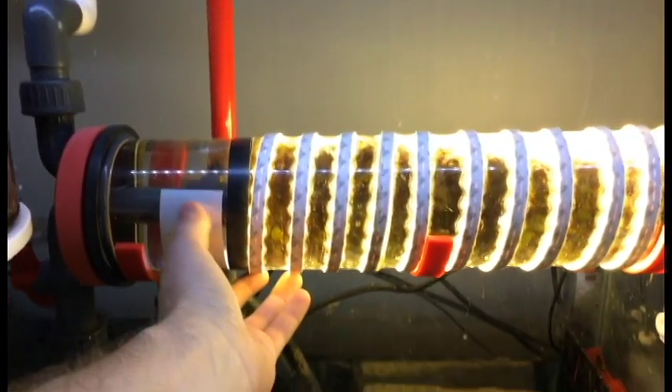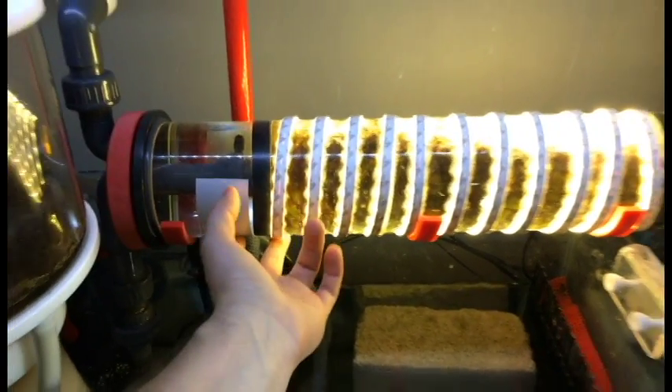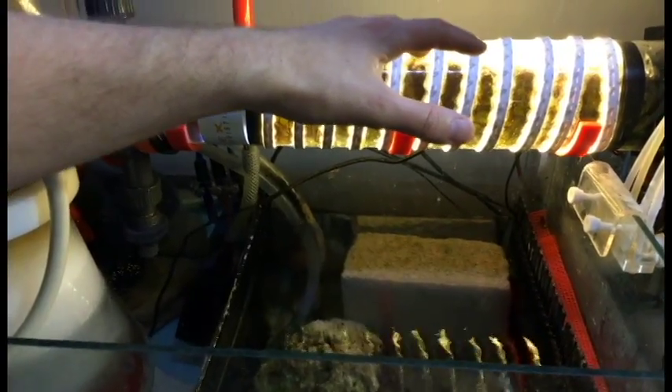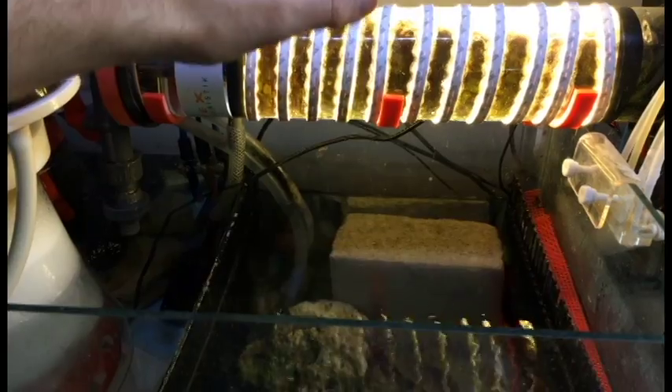I picked up this old Vertex reactor for about 50 bucks, which is kind of the heart of the whole system. This thing's been working pretty great, and if you remember my previous videos, I had a 90 watt Evergrow LED that sat right here, and it did an amazing job — kept my phosphates at 0.03 or lower, which was pretty much right on the money.